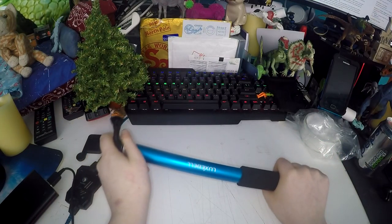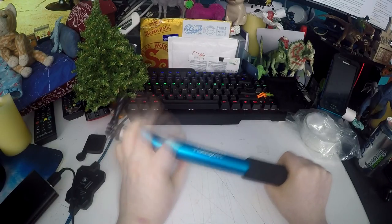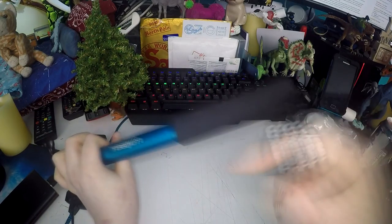I think this is waterproof, but since it is aluminium I don't think it would float, so if you're going to be using it around water always have the wrist strap on.